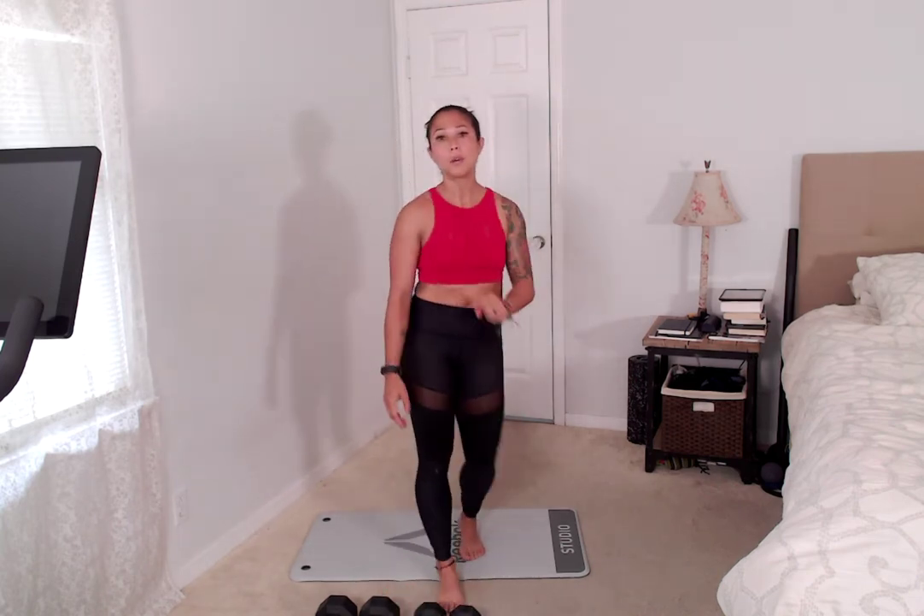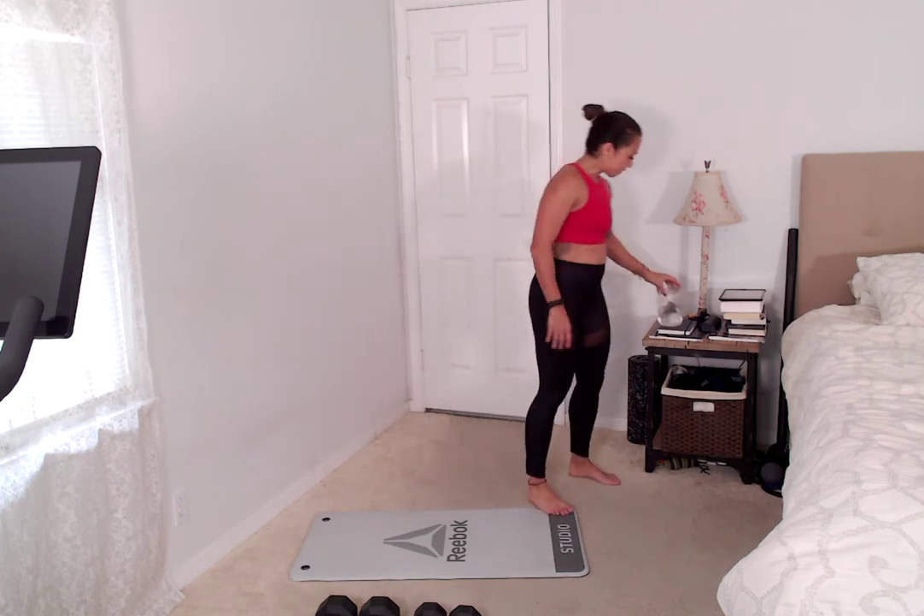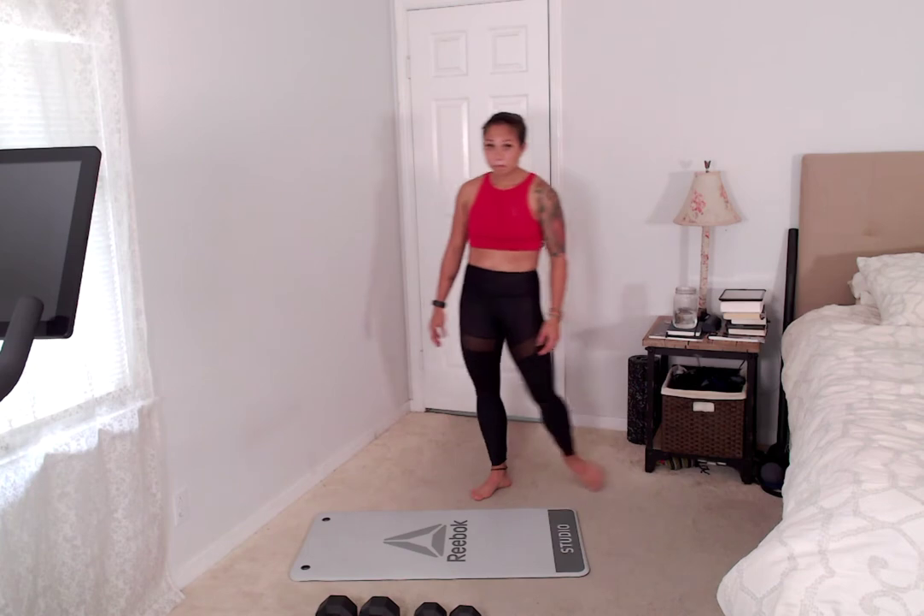That was round one. We repeat it two more times. We have another tri-set that we'll do three times, and we have our little finisher. It's short — one, two, three sets. Let's do it.